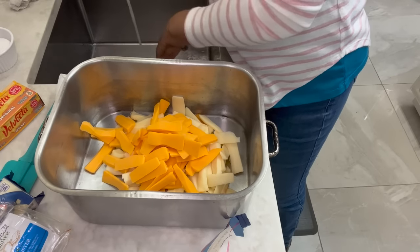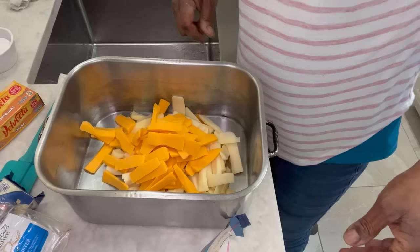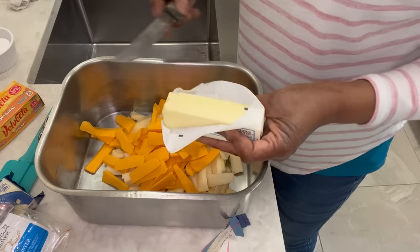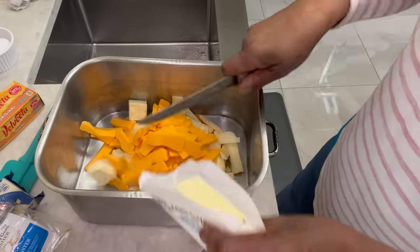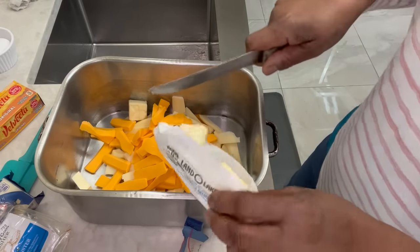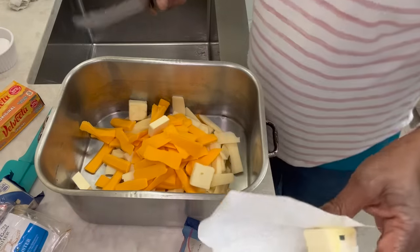I will get the Velveeta in there. I'm putting in two eggs and some milk. As soon as those noodles are done, I'm going to use some butter as well. This is a stick — I'm going to use a little bit more than half. When my hot noodles hit all of this, it'll begin to melt. I used about three-fourths of this stick.